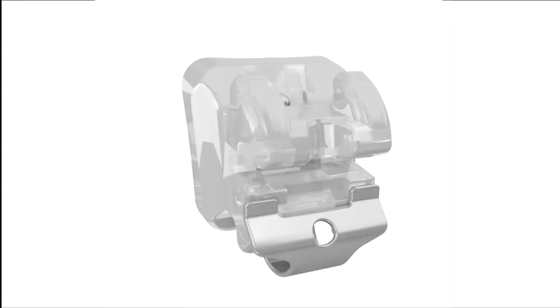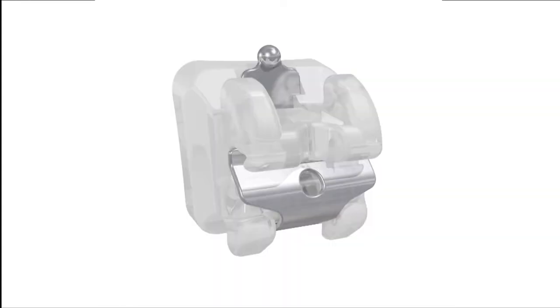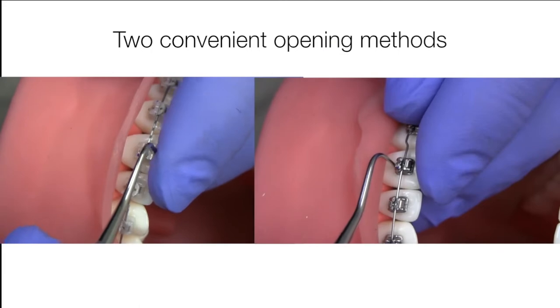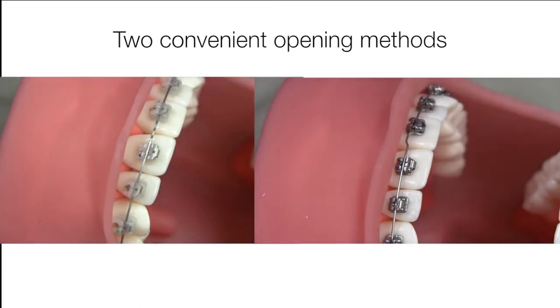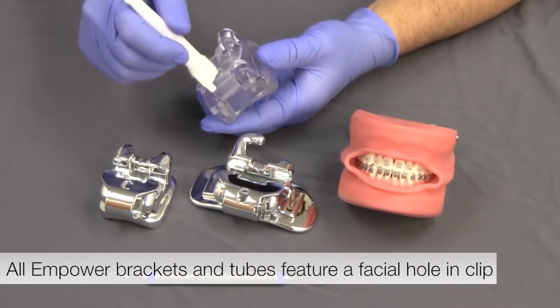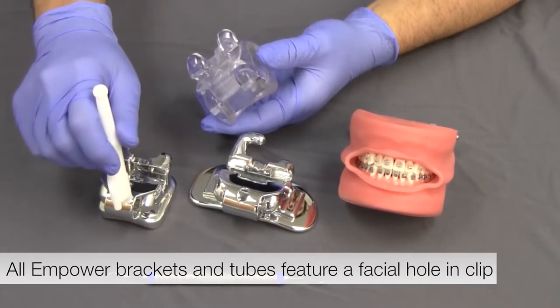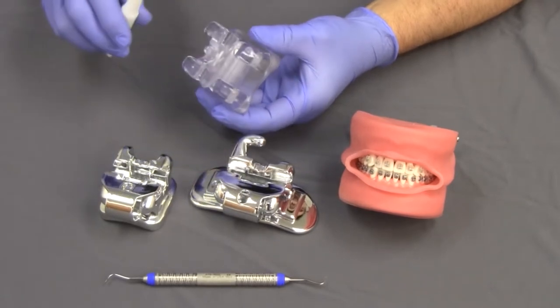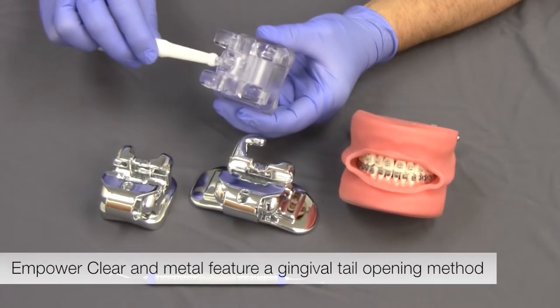Empower clear interactive brackets round out the Empower self-ligation family and offer patients the aesthetic choice they're looking for. Empower offers two convenient opening methods allowing you greater flexibility depending on bracket accessibility for patient hygiene. All Empower brackets and tubes feature a facial hole in the clip. Additionally, Empower clear and metal also offer an opening method accessing the gingival tail of the clip.